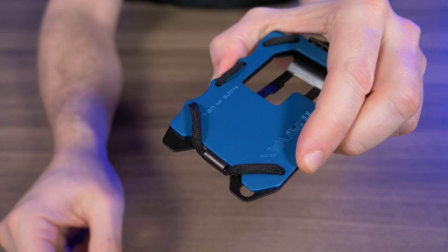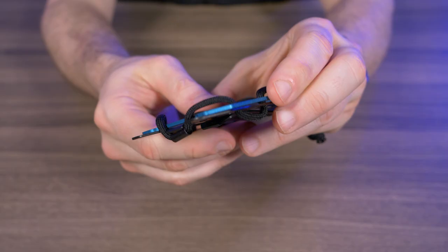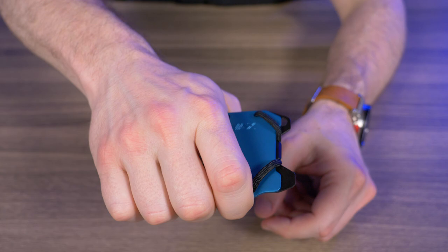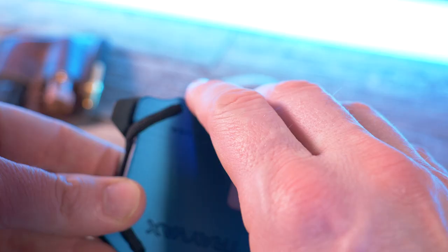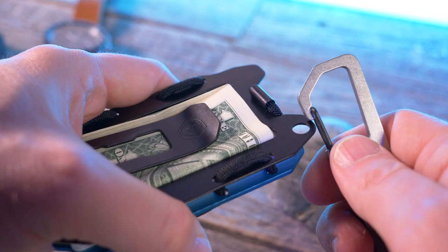Right here we have a pry bar, and having a pry bar on your wallet is extremely appreciated. Check it out — we have these little finger grooves so you can hold on and get a nice grip while you're prying something open. On top of that, these finger grooves really help with overall grip while you're trying to get cards out.